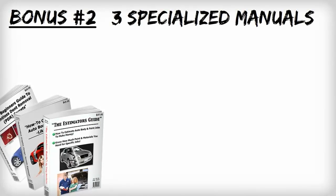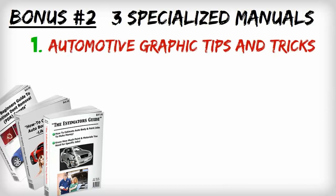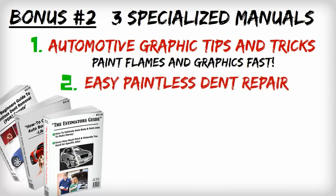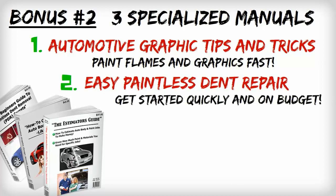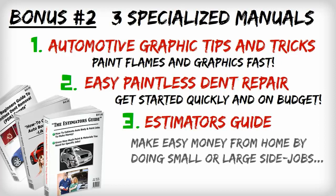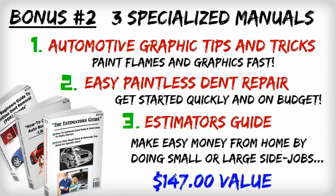Bonus two: three specialized step-by-step manuals. The first manual is automotive graphic design tips and tricks — you'll learn how to paint flames and graphics fast. Manual two is the easy guide to paintless dent repair: how to get started quickly and on budget. Book three is the estimator's guide — this short and simple guide will show you how to use your new skills for profit and make easy money from home by refinishing small or large side jobs. All of these books are worth an easy $147.